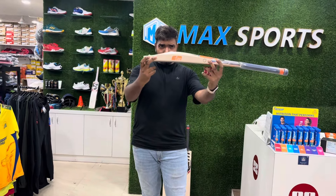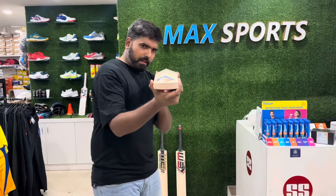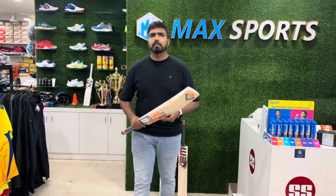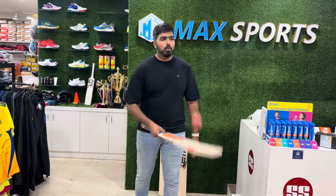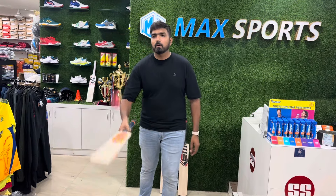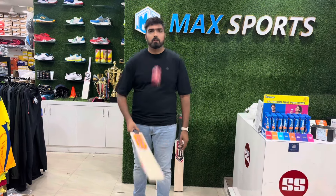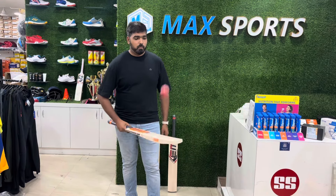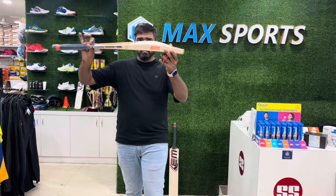Have a look at the edge - 40mm edge, full profile bat. Let's do the ping test of this one. Amazing! So guys, whose budget is around 30k, you can go for this as well.